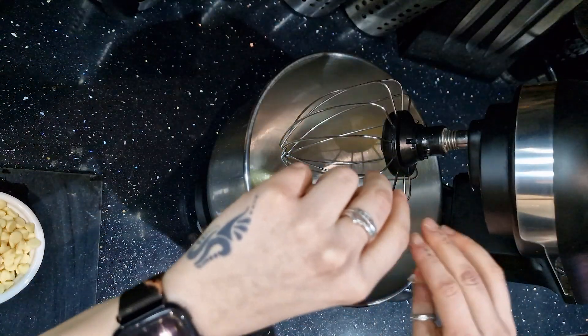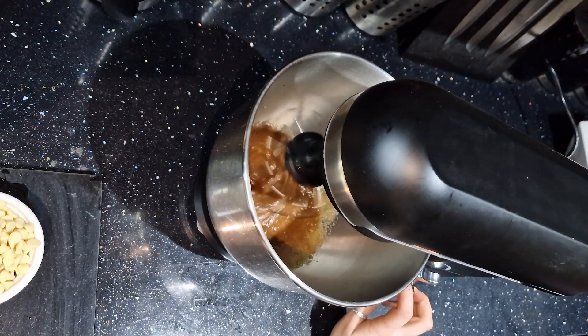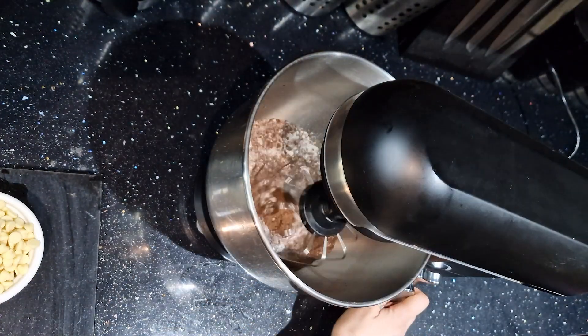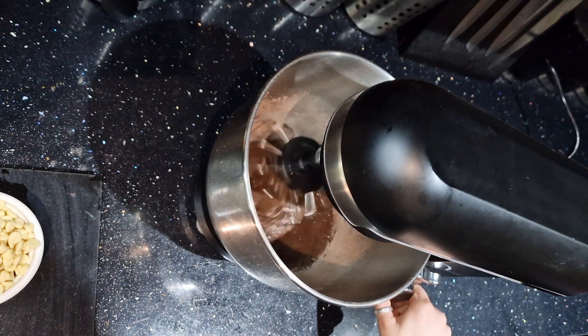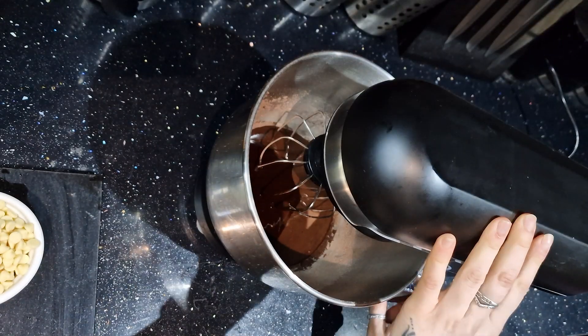In a separate bowl, add the eggs and sugar and mix them together. Once combined, add the flour and cocoa powder and mix again. Once all this is combined, add the cooled down melted butter and chocolate and mix again.